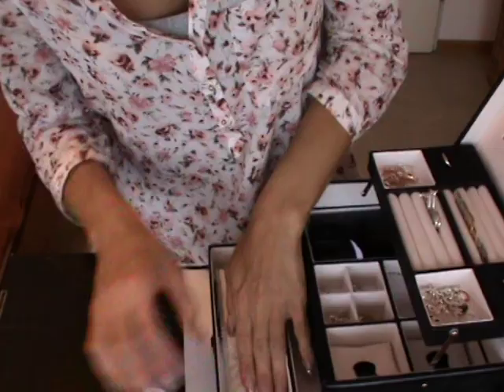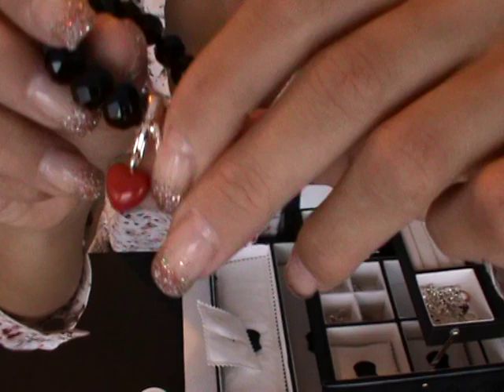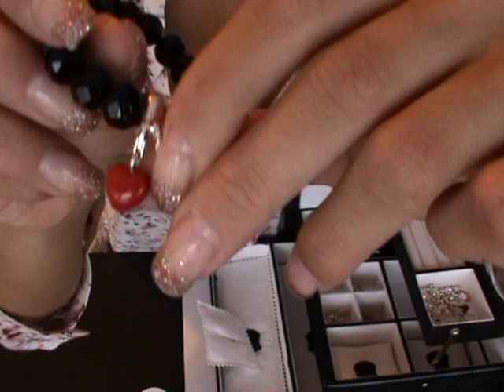Here I have another bracelet, the same style but in black, and I have two different charms on it — this one and a heart.